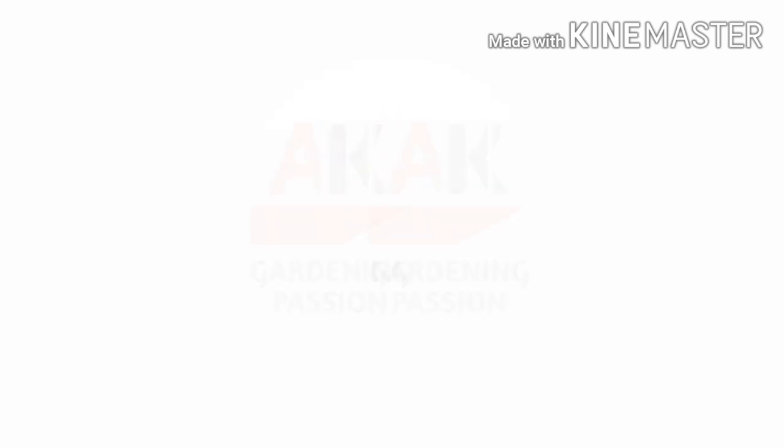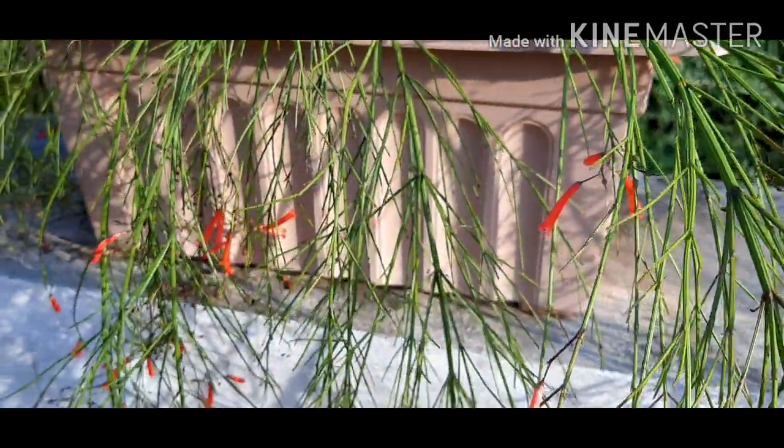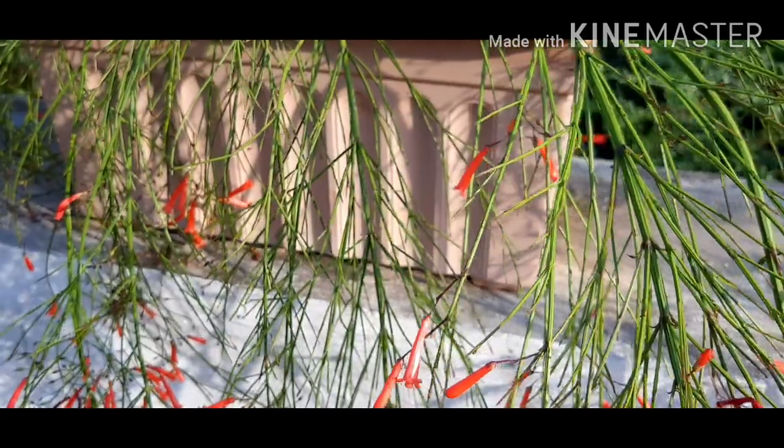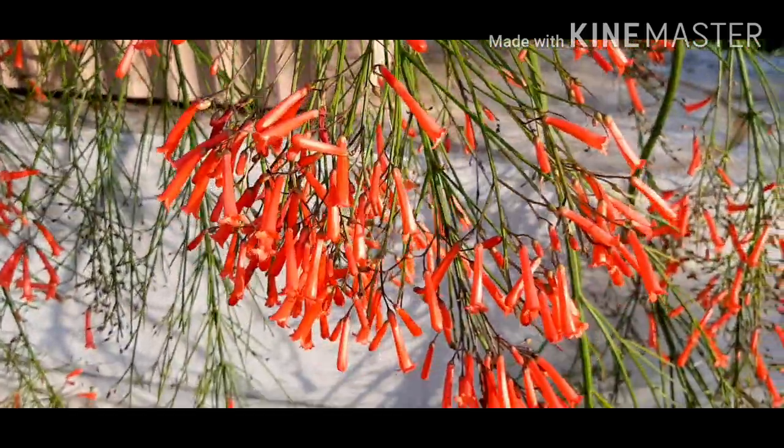Today I will talk about the plant Roselia. This plant is called by many names like firecracker plant, cascade plant, coral plant, fountain grass, and red fire fern.